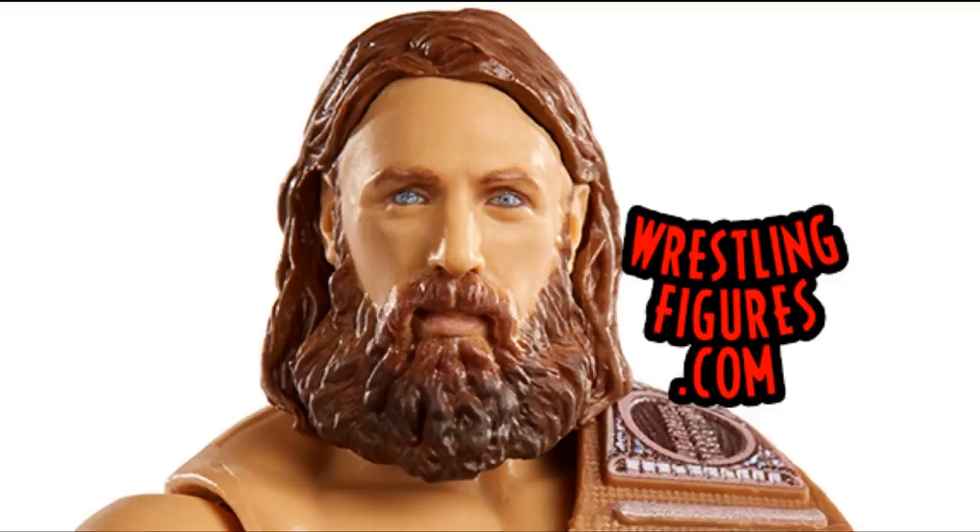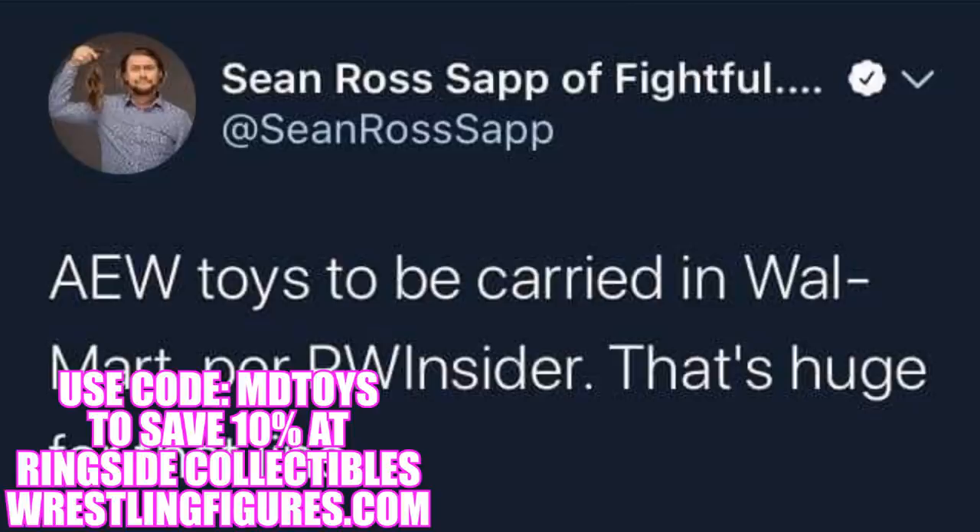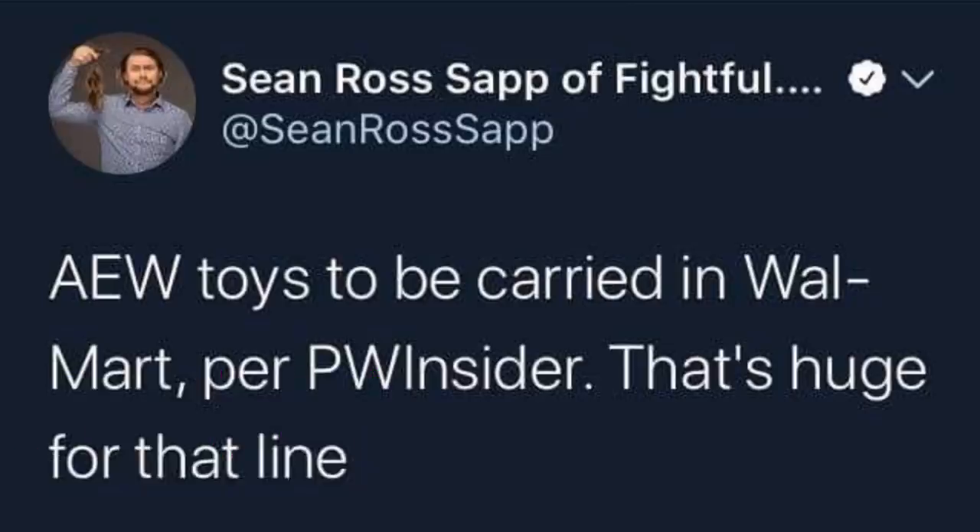That pretty much covers the similarities. We have the scaling, the True Effects technology, and now the price point and where you can get them. Series one of the AEW Unrivaled Collection is up for pre-order on Ringside Collectibles, where they carry all kinds of wrestling action figures — WWE, AEW, and more. You can use promo code MD Toys to save 10% on your pre-order.